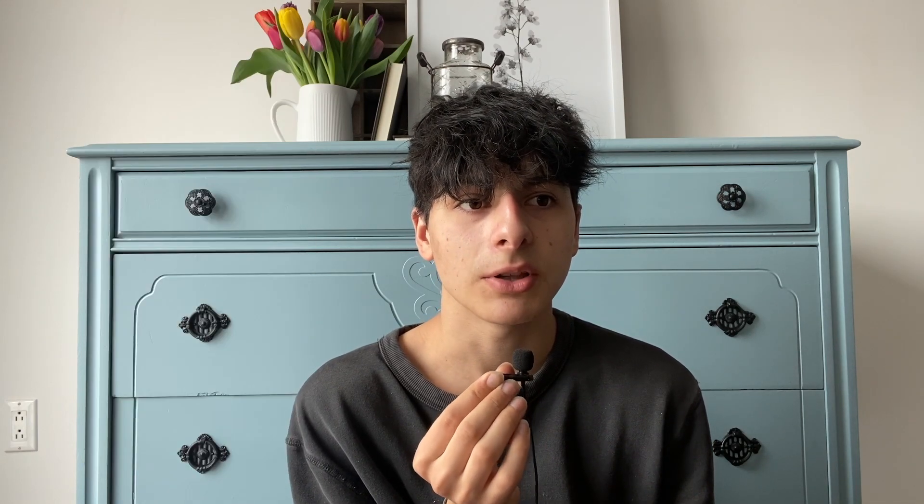I also want to let you know that the shirt I'm wearing is going to be available in my Etsy shop. I don't typically share my Etsy shop a lot other than in the description, but sales have been very low — I haven't gotten one in about a month and a half. So if you're a fellow furniture painter and you want to get paint all over a shirt, please consider checking it out.